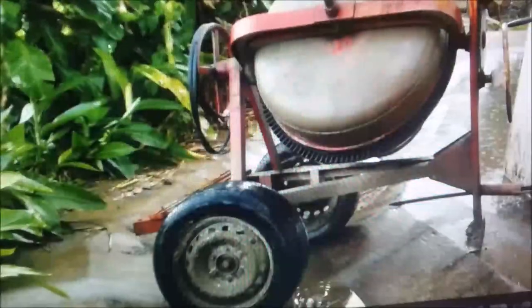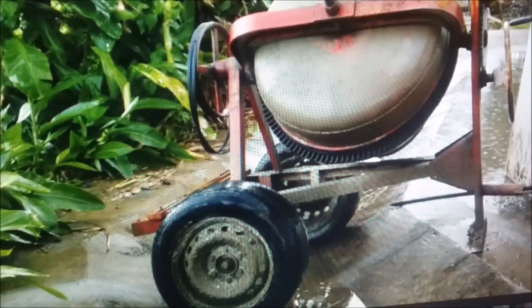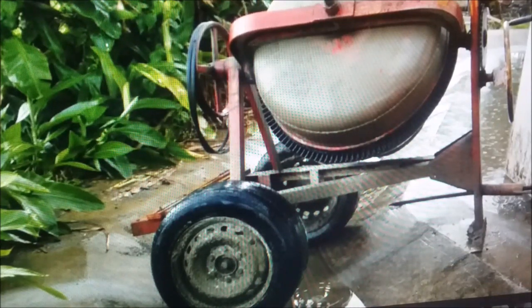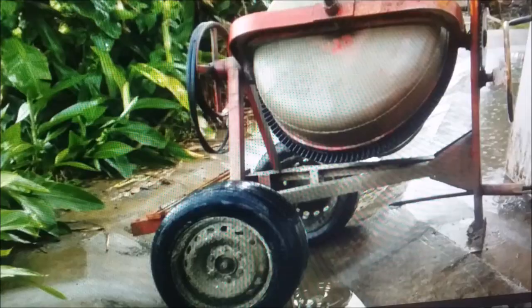Those are pipe spacers — usually used to space forms apart. I don't know what they're laying there for. They're showing they brought the mixer down there into the gutter. I guess they're going to pour some concrete, and that's where they parked it. Amazing it will work off level like that.